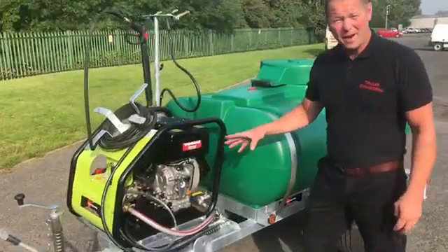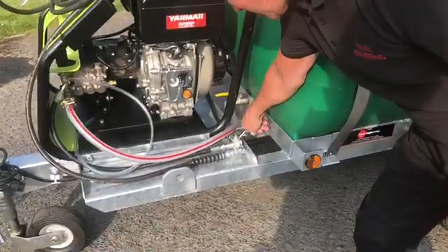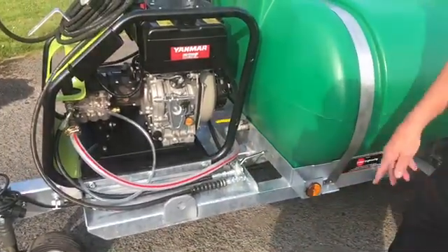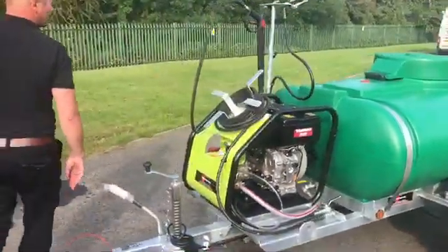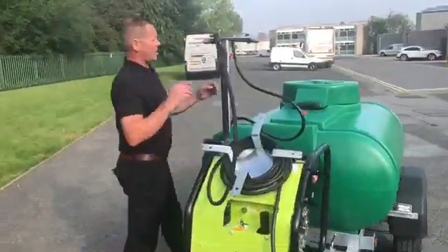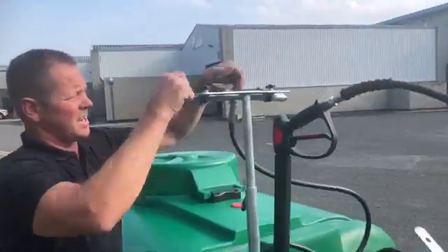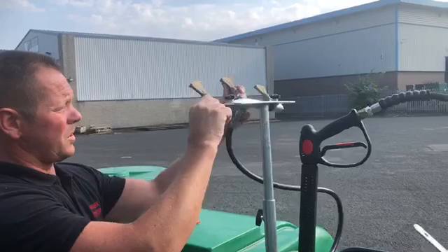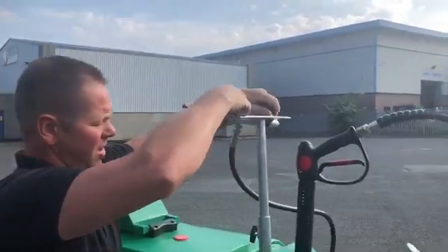Moving on to the rainmaker. To switch to the rainmaker, simply turn the direction valve back around that way. You've got full adjustment — you can move your nozzles up and down and set them in the position that you require, then lock it off.